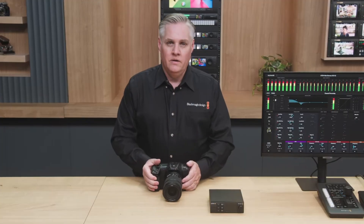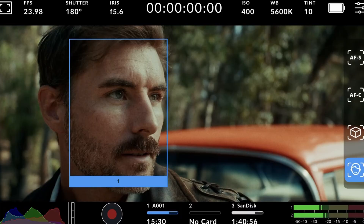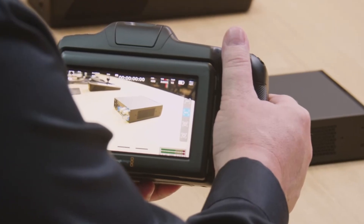We all saw the NAB livestream. We had Grant, the Thunder from Down Under, just ripping away on all this gear and all these new broadcasting things, and then they just casually announced, 'Oh hey, by the way, we're throwing autofocus on the Cinema Cameras.' Very hopeful for the entire community that uses Blackmagic to finally have autofocus. That was the biggest feature that was lacking — all of the Sony boys and Canon boys are laughing at us for not having autofocus, but here it is.